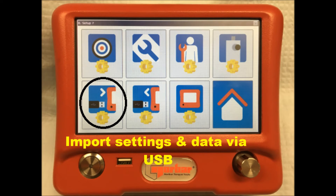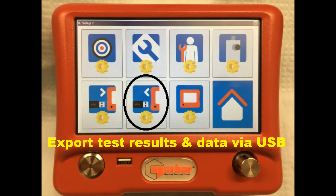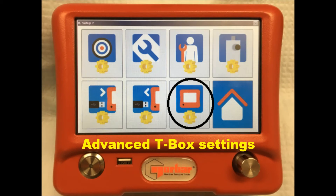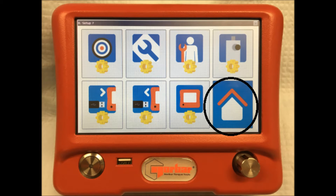The first function on the bottom row allows the importation of settings and data via the USB port. The second function allows the export of results and testing templates via the USB port. The last function on the main menu screen allows for further settings including the date, units of measurement, serial port settings, and more advanced settings to do with the angle functionality of the T-Box. To exit the main menu screen and return to the home screen, simply tap the home screen button.